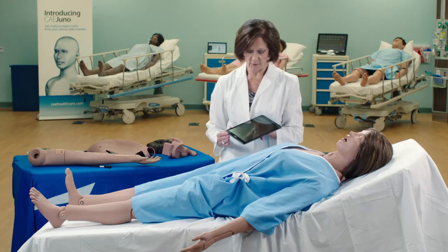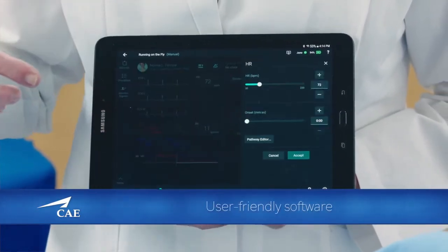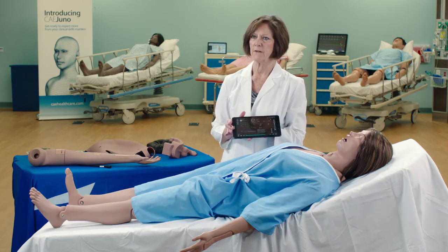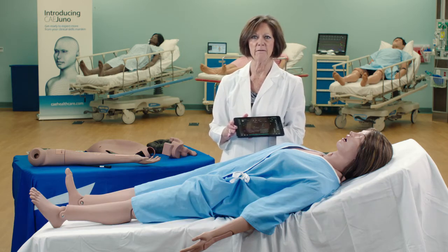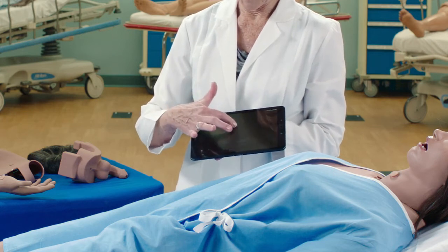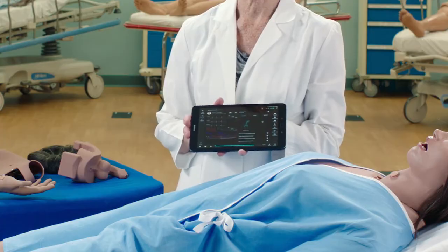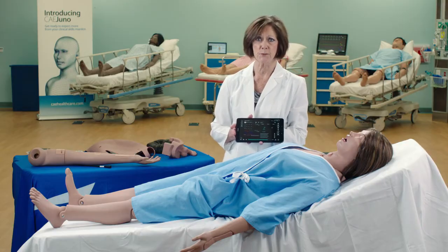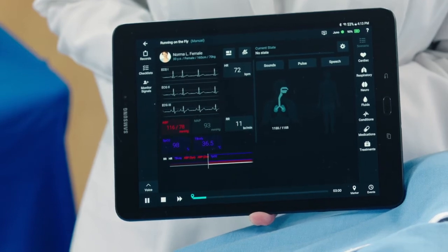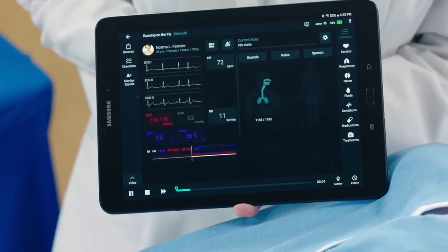The electronic packet also comes with her tablet, which provides you access to the software Maestro, which is very user friendly and faculty driven. At the touch of a button, you're able to change your vital signs settings in conjunction with what the learners are doing in simulation. With the electronic package, you also have breath sounds, heart sounds, and bowel sounds.